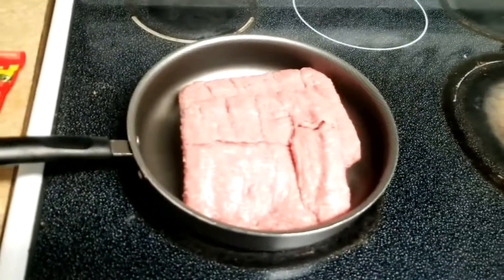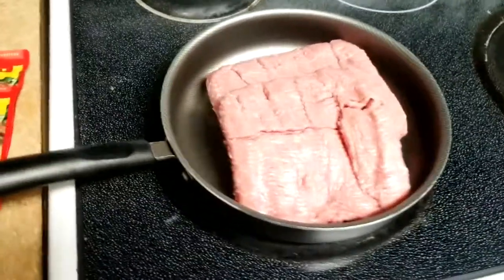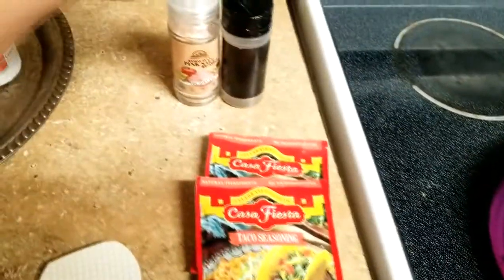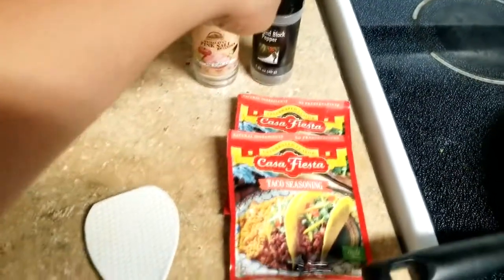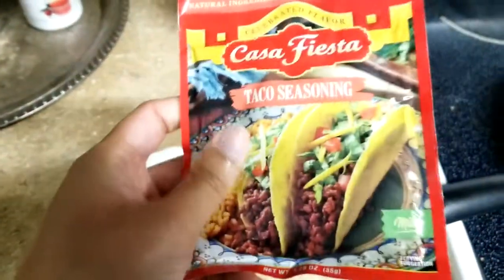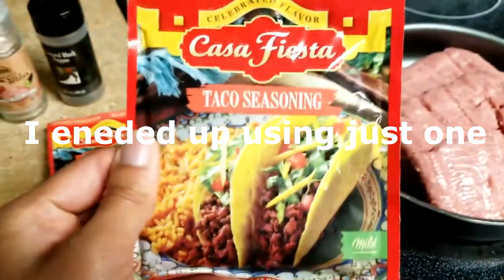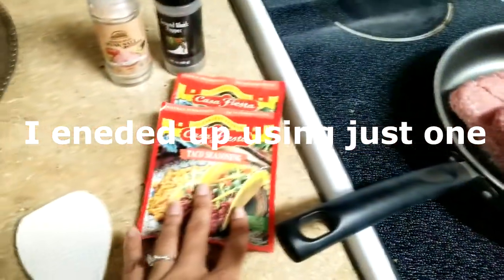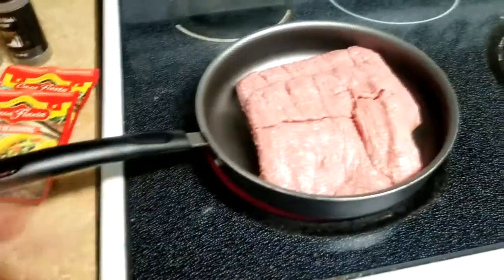First step, I am obviously cooking the ground turkey. These are the seasonings I'm using — very simple: some pink salt, some black ground pepper, and some taco seasoning. Since I used two packs of the ground turkey, I'll probably use about a pack and a half of the taco seasoning. But in terms of seasoning the meat, you can season it however you like.